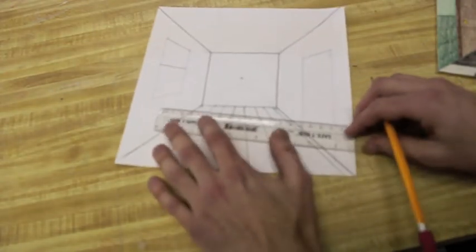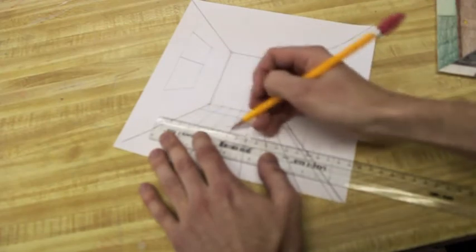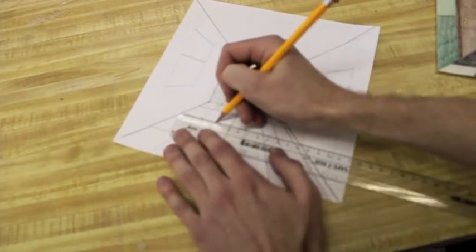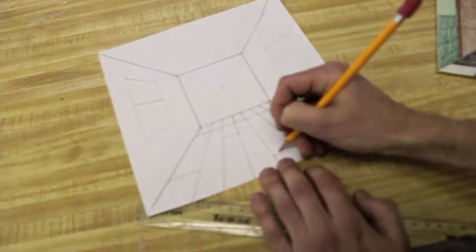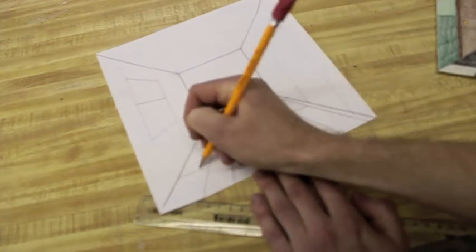For the tiled floor, all you have to do is start by making your parallel lines that keep going down. If you want wood floor, you can throw in a couple of random ones — so mine's going to be a little mix. I usually put two nails in there to show that it's actual wood planks coming together.